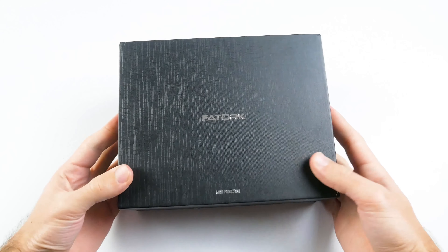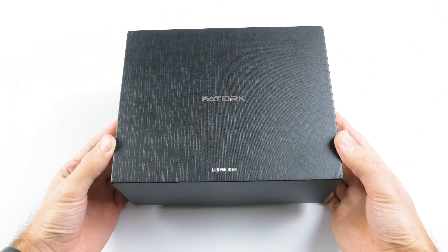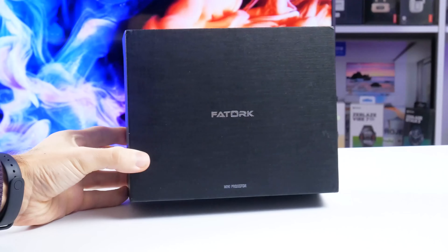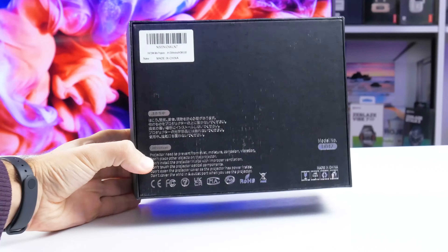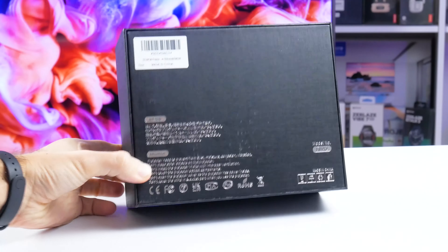Today we have a compact projector, so it comes in a small box. There is only the Torque company logo and "mini projector" on the front. On the back, we can read some warnings as well as the projector model number. It has a full name – the Torque DO42.